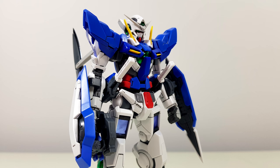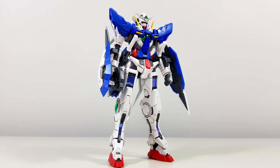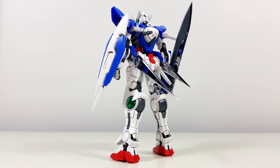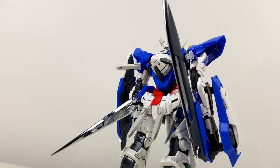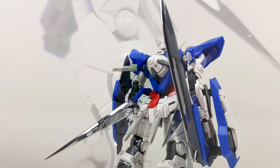In terms of looks, we're getting a very cool looking compromise between the sleek design of the Exia and the detail that the Real Grade line is known for. Everything is looking nice and sharp, and it really shows on the head. This is the kind of stuff that the Real Grade line was made for.